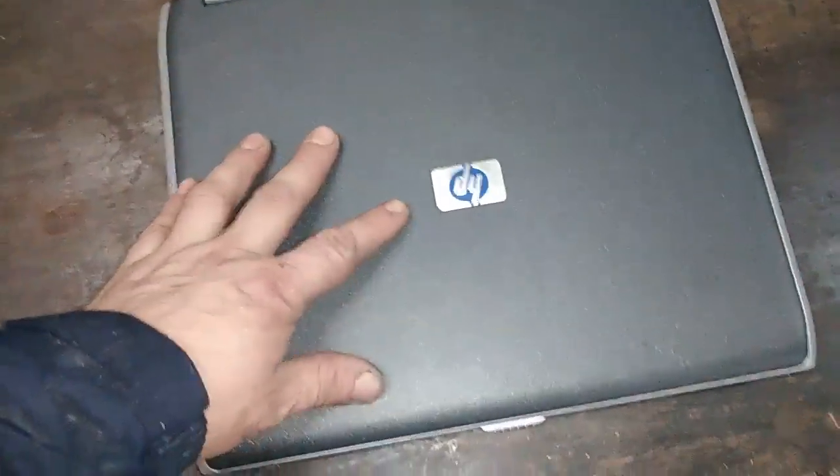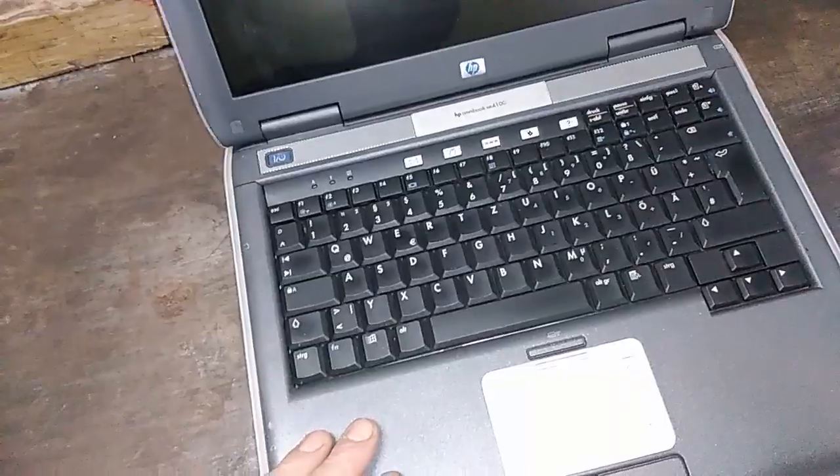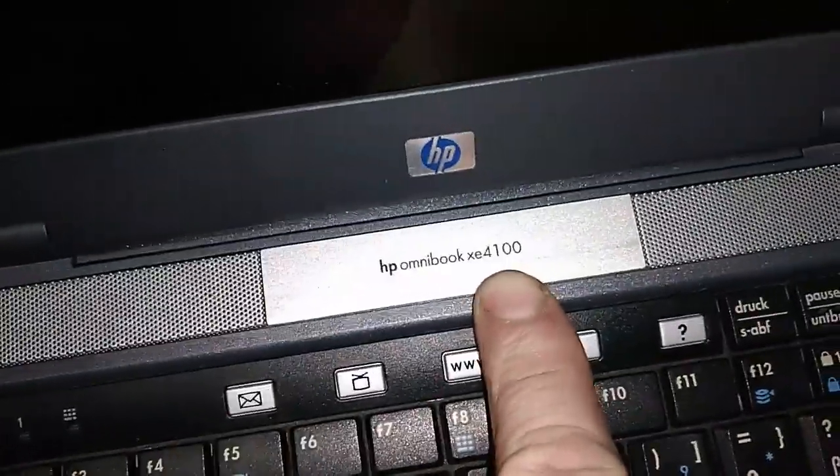Okay guys, for today we got one HP laptop. Let's see - this laptop doesn't work, it actually has some broken display, see that, with the damage. I don't want to repair it, it's an old laptop so it's going to scrap. This is the model HP Omnibook XE4100, so let's start.